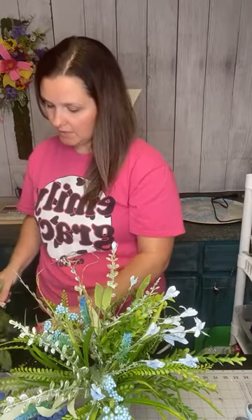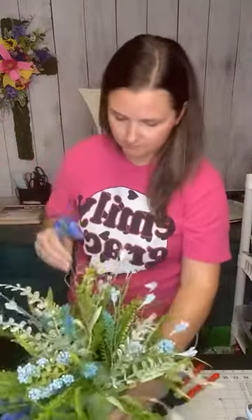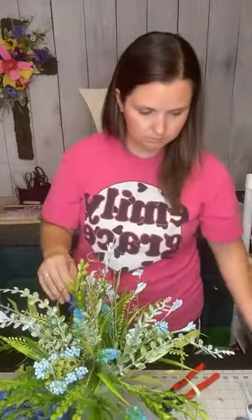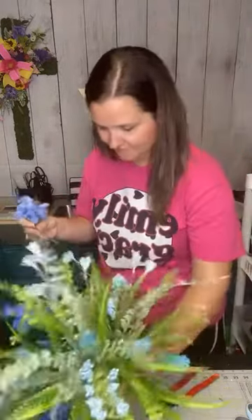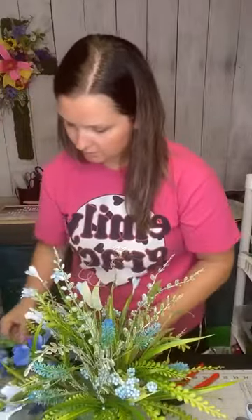I have no idea where I got this wisteria — I've had it forever. My little puppy's been chewing on it too, so some flowers are missing, but since this is for my own family, I can get away with it. My kids are texting me about dinner. It's 2:30. What's for dinner? That's what happens when you have all boys — they're always hungry.